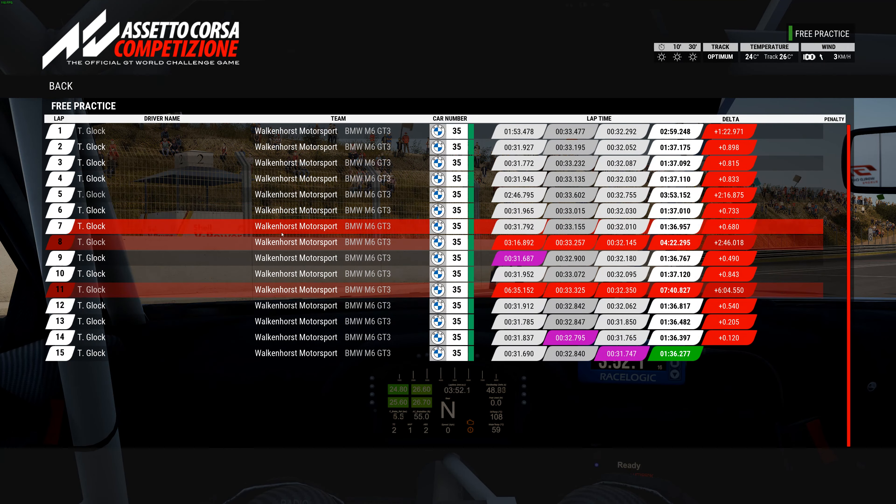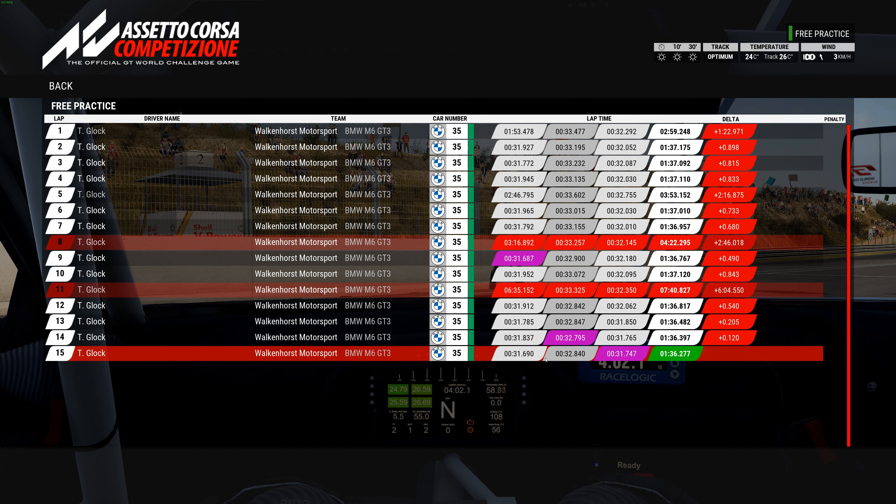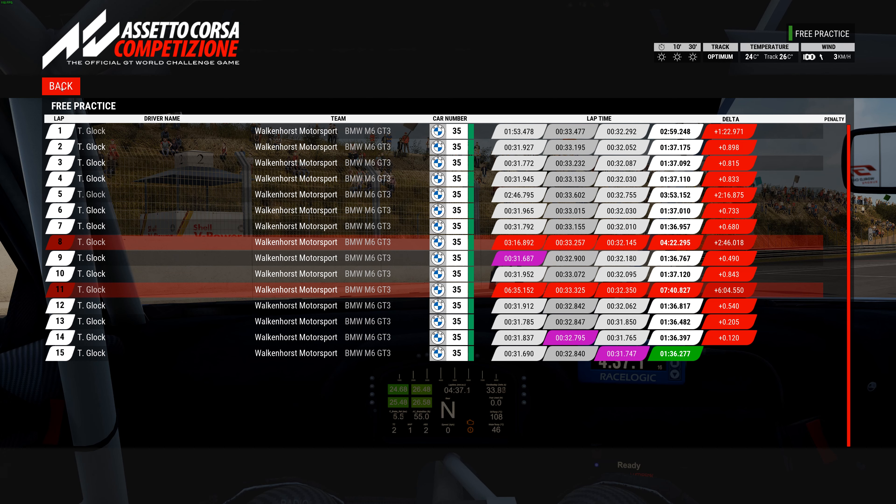It went 1:36.48, 1:36.39, 1:36.27 — just kept getting faster. There are a few hundredths here and there; it could even go a little quicker maybe, but I still think that's a solid time. With the heavier fuel load — around 80 liters — it was running higher, like 1:36.6 or 1:36.7. I didn't run it all the way through the whole stint but it was running those times pretty much right off the get-go.